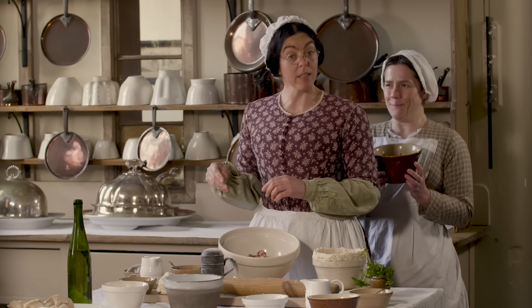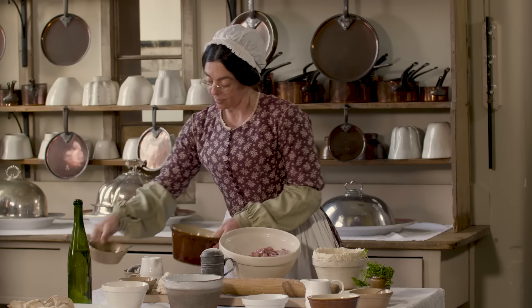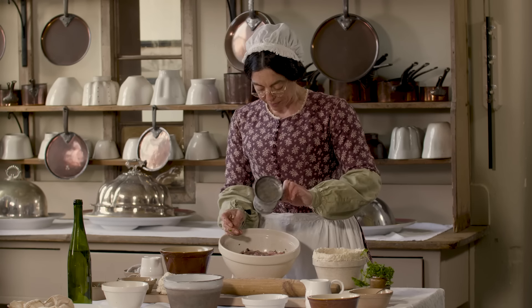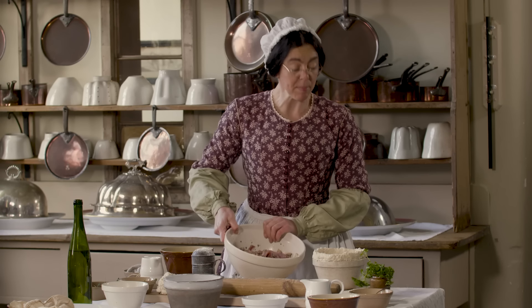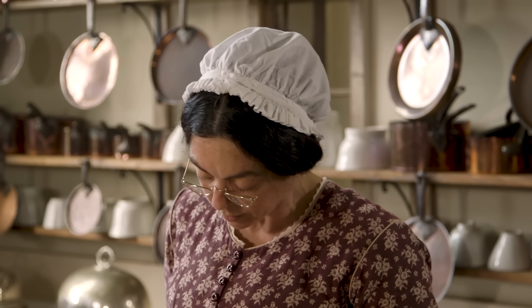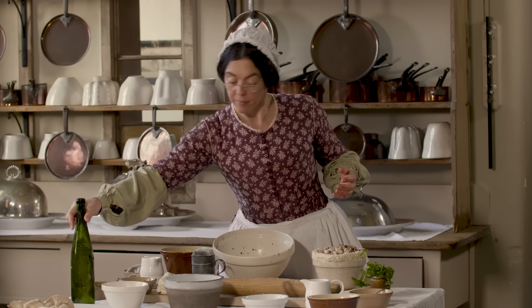And a rabbit that I have skinned and filleted. Mr Barker the gamekeeper brings me the rabbits he shoots as they are pests. I'm going to add a little flour just to thicken the gravy, and then into my pudding. Now a little wine, and some stock.